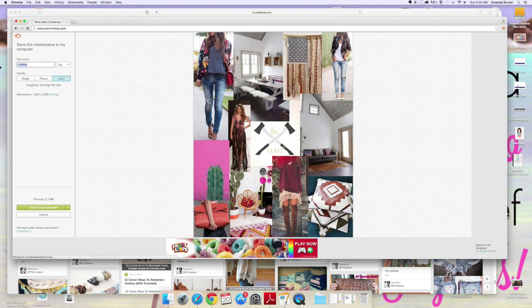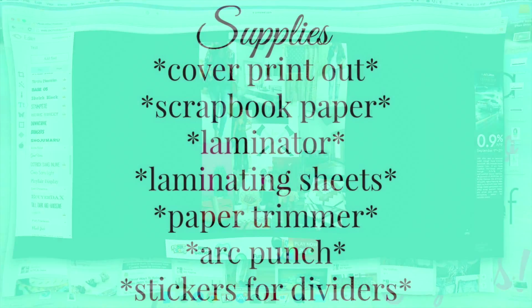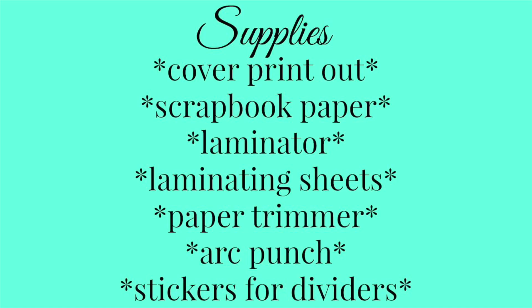Here I am removing and resaving, just because I wanted to have options. For this project, you'll need your cover printout, scrapbook paper, a laminator, laminating sheets, a paper trimmer, an arc punch, stickers for your dividers, and I forgot to include a tape runner or glue runner. I use one from Hobby Lobby that basically just lays a strip of glue down on my paper so I can glue it together easily.